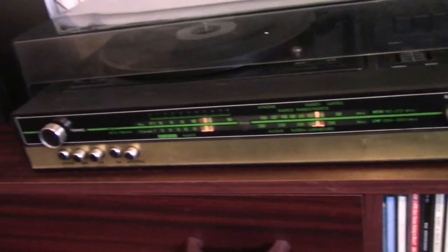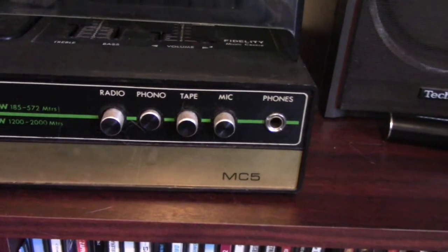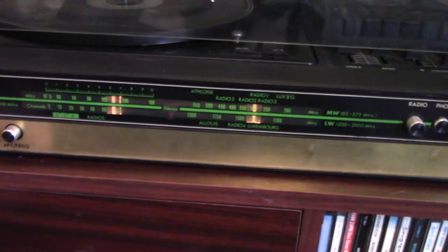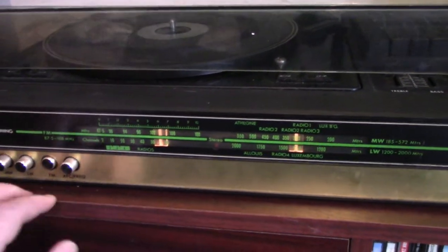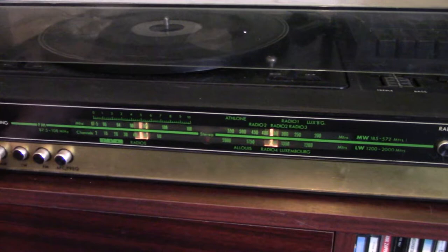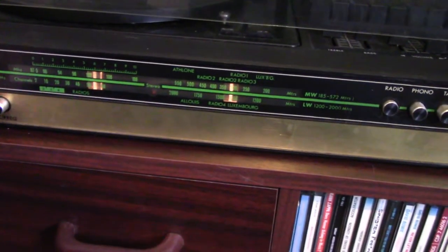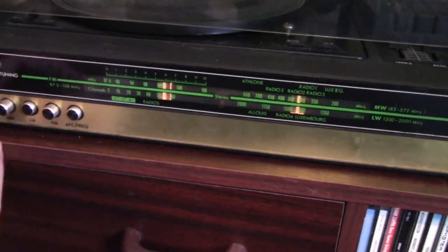Alright, so this is the record player up close. I guess the brand is MC5. It's got a quite cool radio on here at the minute. Let's just select radio — oh there we go. Radio still works on FM. This is the long wave — not much happening on long wave these days. Medium wave, etcetera. I don't know what AFC and frequency is for. Let's turn it off.